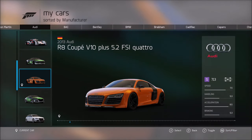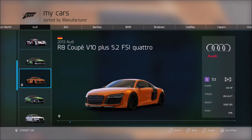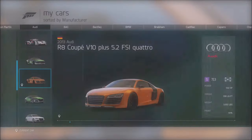We'll start off with the old R8. It's got a speed of 7.9, handling of 5.3, acceleration of 8.5, and braking of 5.3. For power we've got 542 horsepower and 398 pound-foot torque — the torque is quite a bit lower than the power, which is a bit unfortunate. Hopefully they've fixed that with the new R8. It weighs 3,682 pounds, which is a little heavy, but this is a four-wheel drive car, so that's fair.